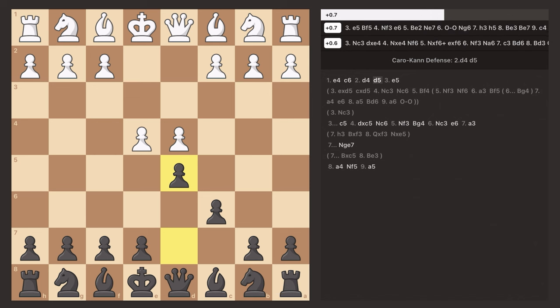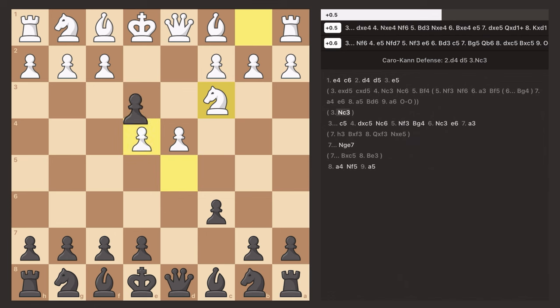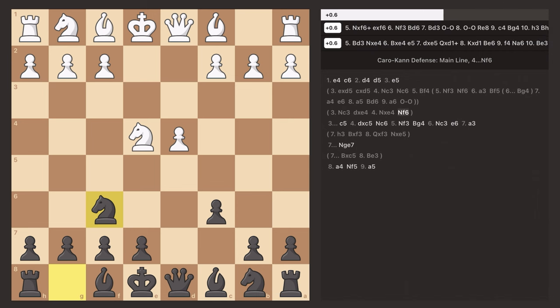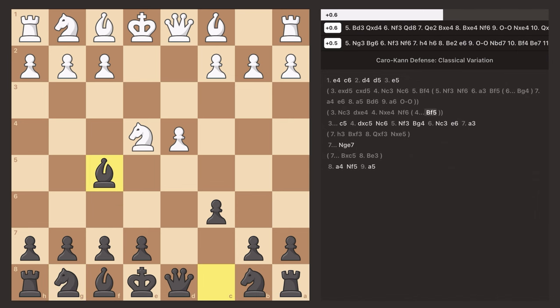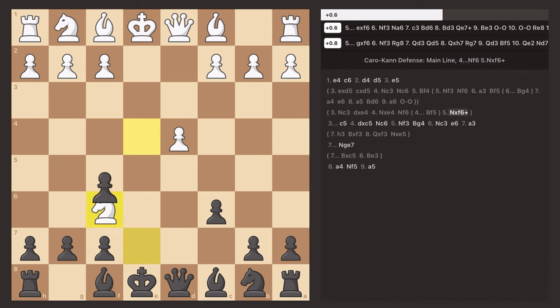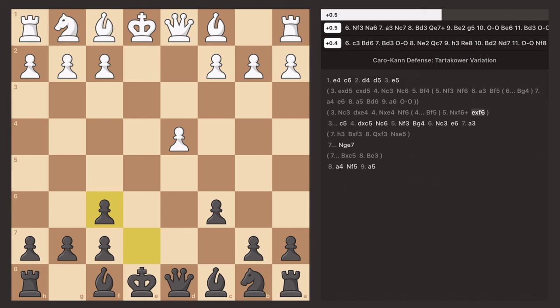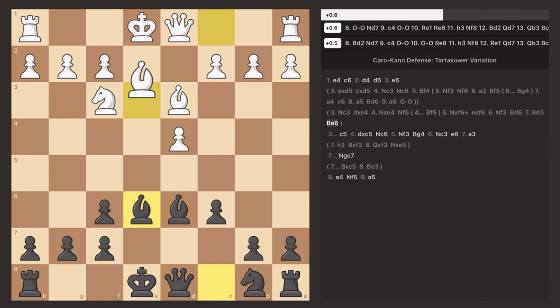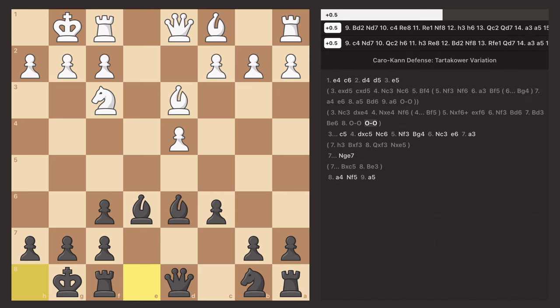Now we go over the line where they protect the pawn, typically with the knight. What you're supposed to do here is trade in the center. They'll probably take with the knight, and then you put your knight out. You can also put your bishop out to attack the knight, but putting your knight out is much simpler. Most of the time they're going to trade, and now you have a very solid position. Bring both bishops out, castle kingside, and you have a strong position with your bishop pair staring at the enemy king.